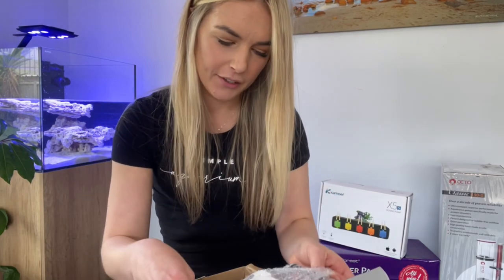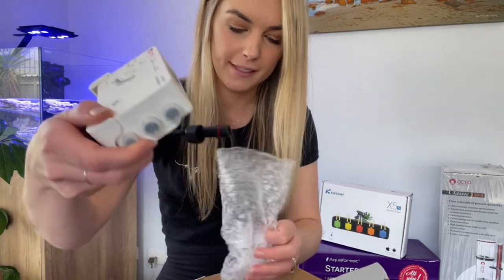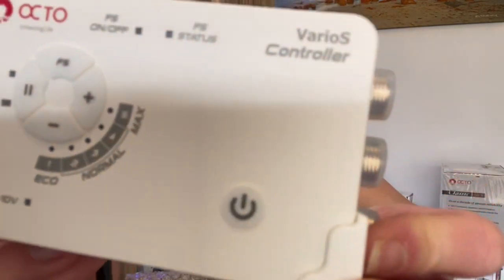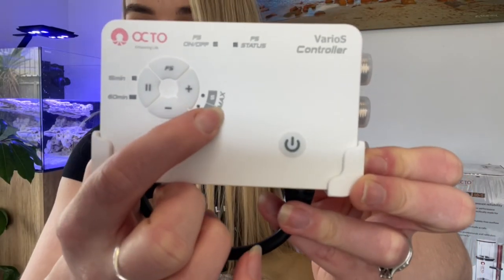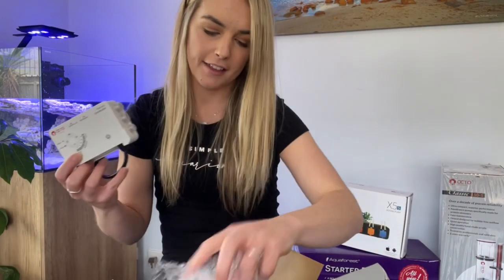All right, so let's have a look. Here is your controller for the pumps — I'll show you that there. You've got the normal up to the max. That's probably a little bit blurry to see, but yeah, you've got that.